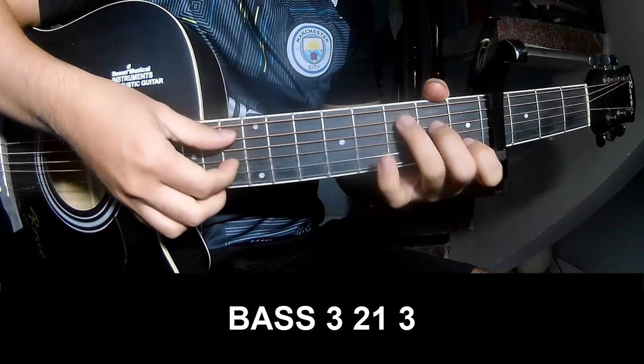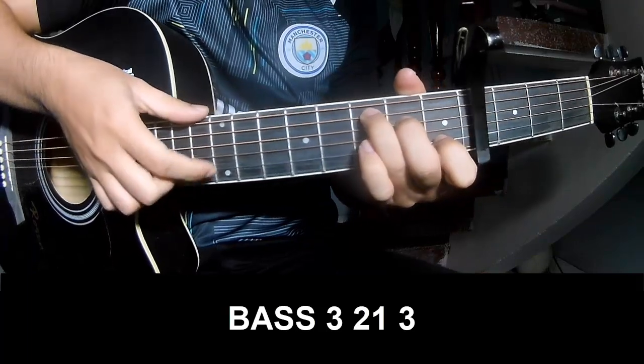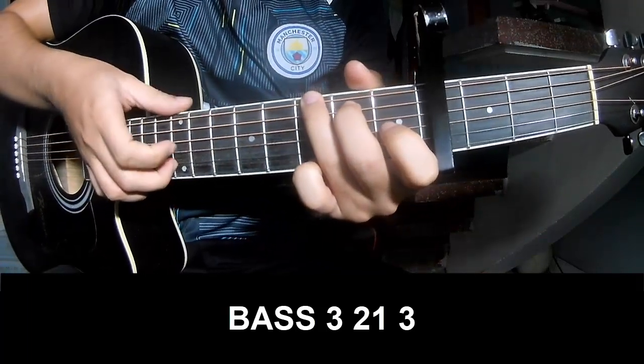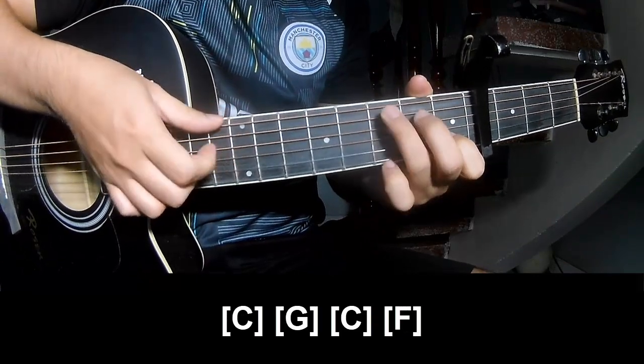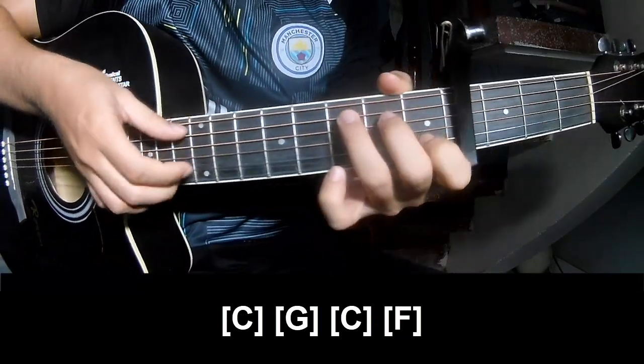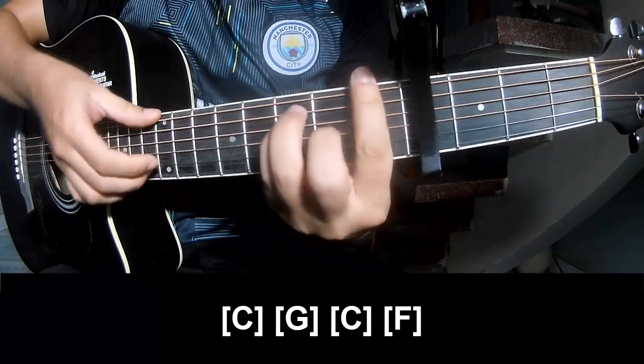The first practice: play Page 3, 2, 1, 3 — Page 3, 2, 1, 3. And play along: C, G, G, C, and F.